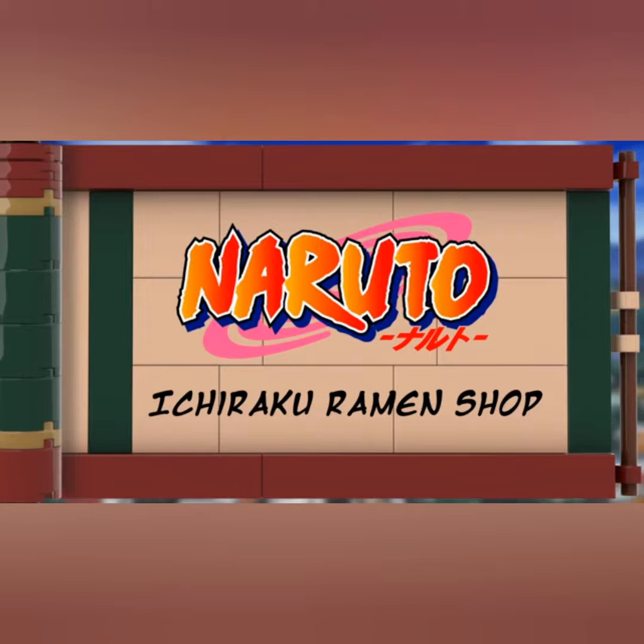I've been watching Naruto lately, I really like it. It's a cool show, I would recommend it.